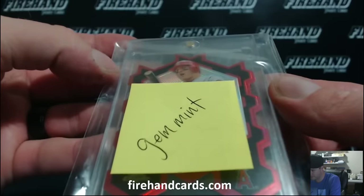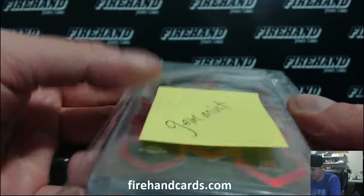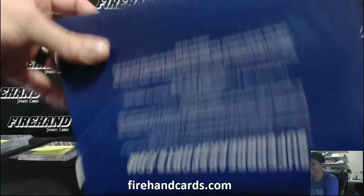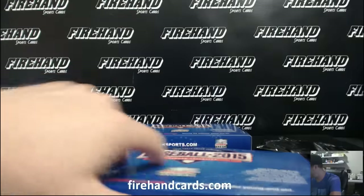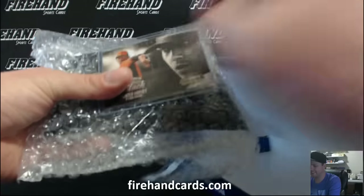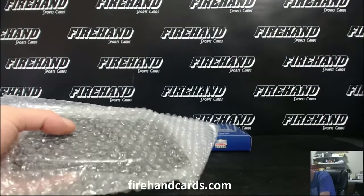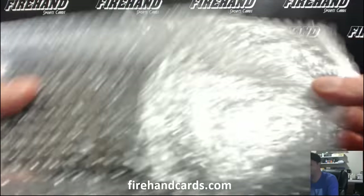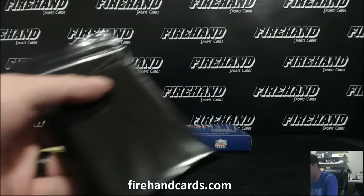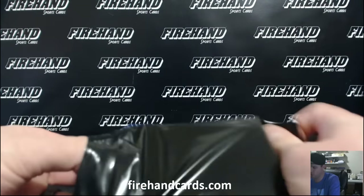How many corners would you have to grade if you graded that thing? 1, 2, 3, 4 - 12 corners. Let's see what I call this. I'm gonna have to go left. Two-hitter.